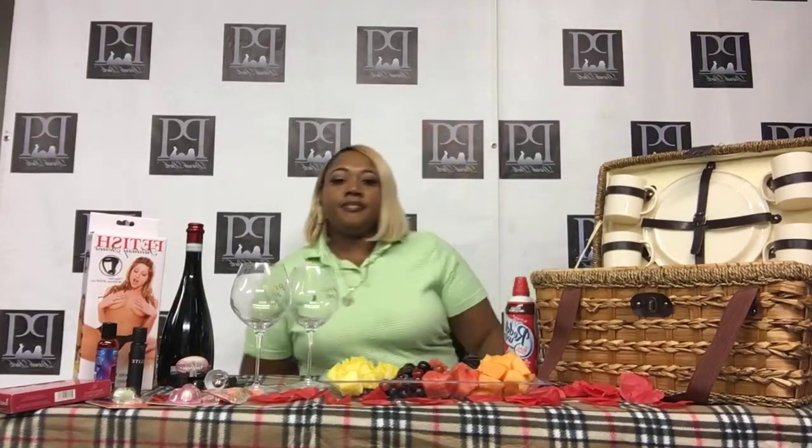All right, y'all. How's everybody doing? My name is Sharonda Parker and this is Sex Talk with Sharonda. Today we're going to be talking about an outdoor sexual experience and some different things that you can do to turn a really simple picnic into something extravagant and romantic and sexual.